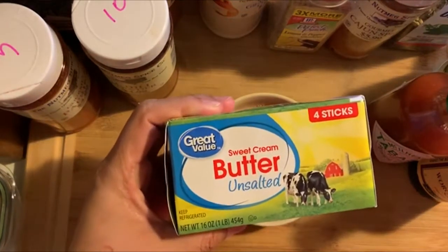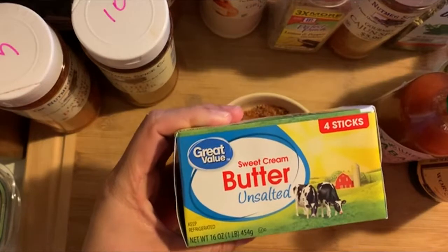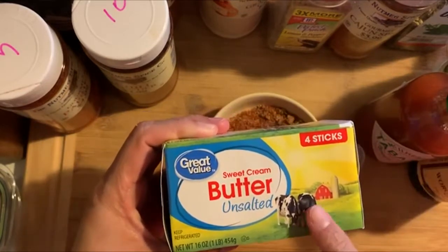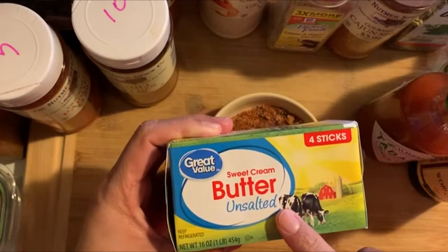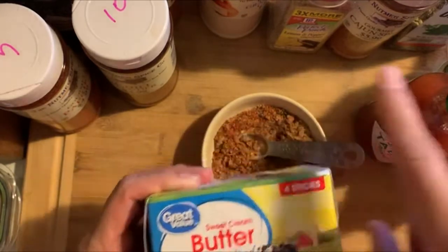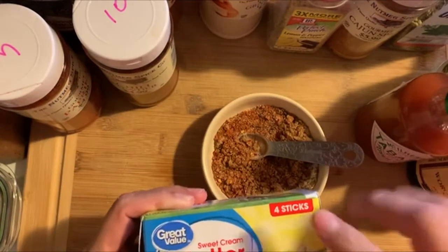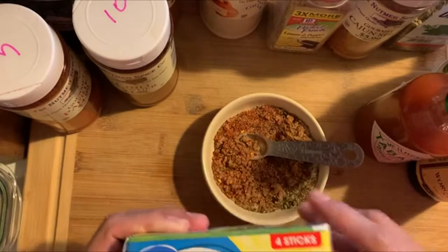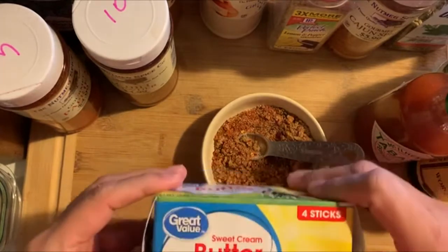And some sweet cream butter, unsalted. You can use any kind of butter - she did mention it doesn't matter if it's salted or unsalted - but I would recommend the sweet cream butter unsalted, because of all the seasonings you're gonna be adding, there's more than enough salt. This is what makes the sauce taste so good.